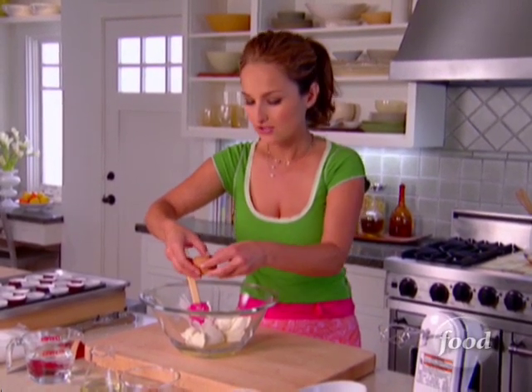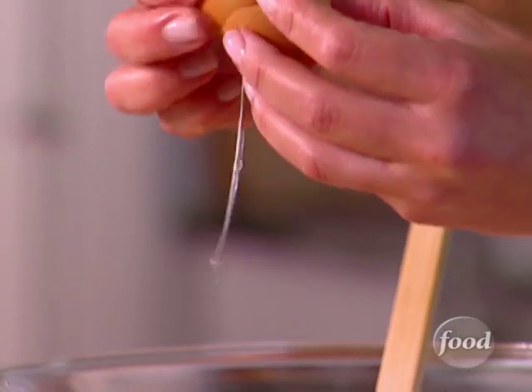The yolks usually add a lot of richness and they actually make it very dense and kind of heavy, so that's why we're only doing the whites. We're also going to add some vegetable oil — about a quarter cup.